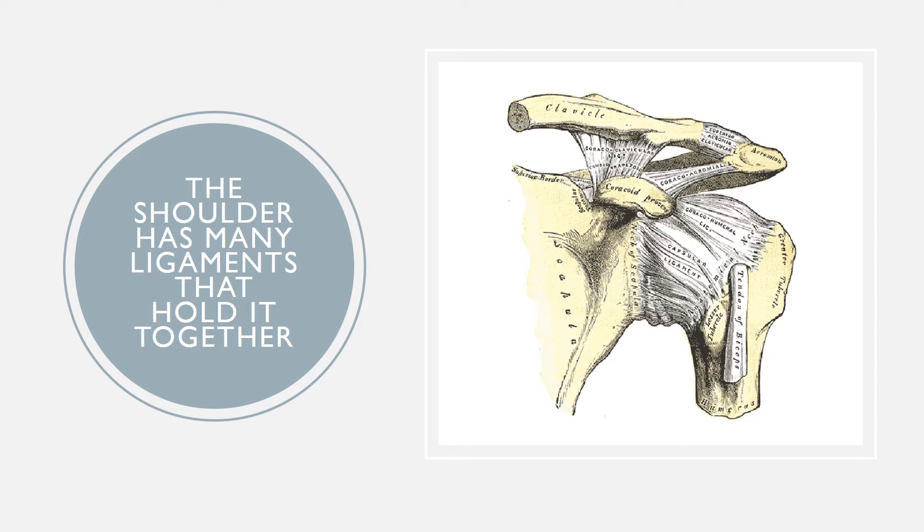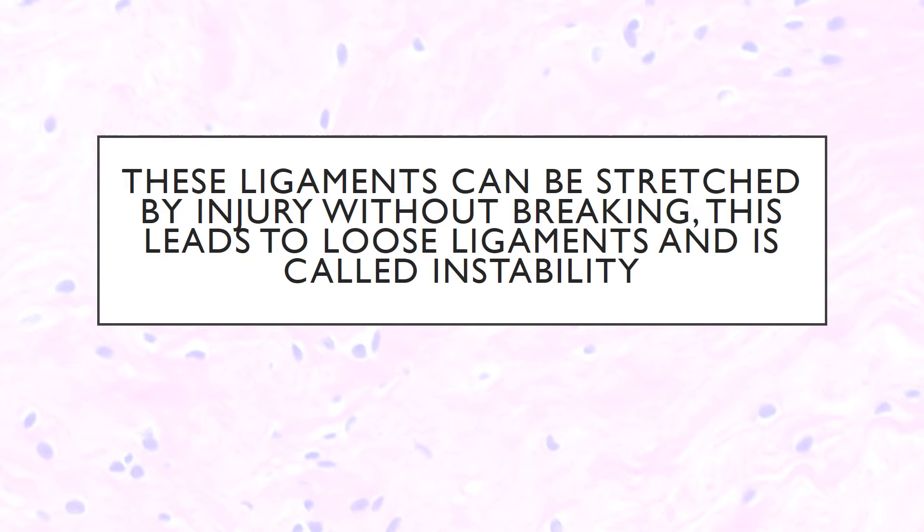So why would that be? Well, the shoulder is held together by many ligaments, and those are the ligaments that are seen in white there to the right. These ligaments can be stretched by injury without breaking, and this leads to loose ligaments — this is called instability.